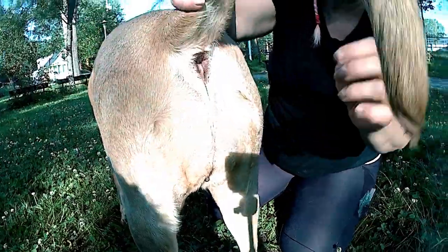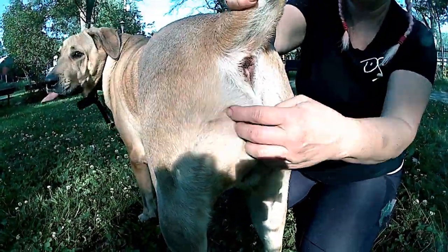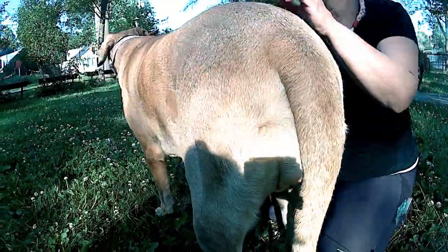I also practice desensitization of the bum area, because you might be in the park and need to pull some poop out. It's always practical to train this in every scenario possible.